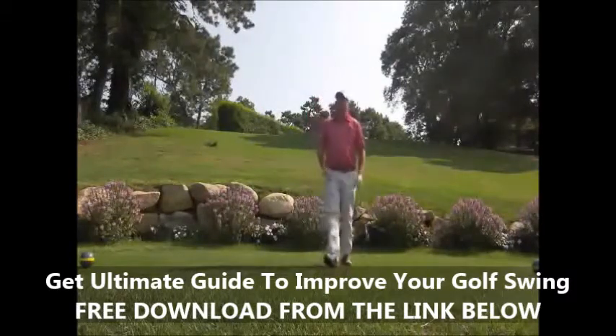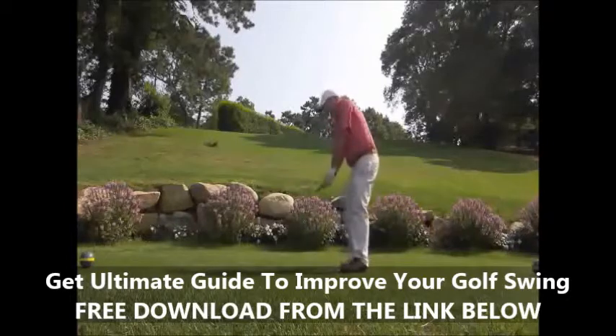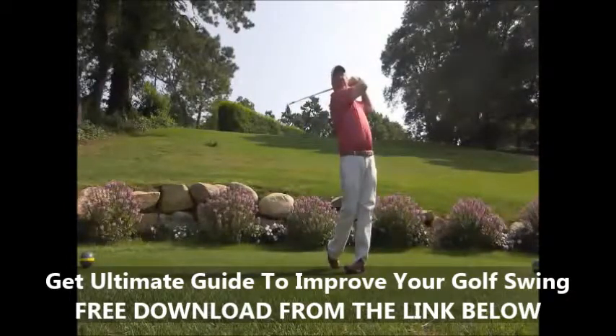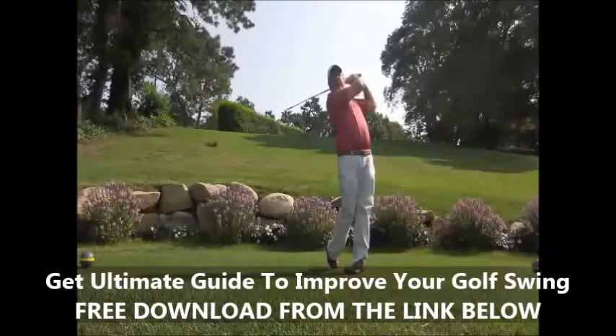A great little practice drill to add to your routine is to simply take a practice swing and really be concerned about a full finish. As I go through: right shoulder points, knees touch, upper legs are touching, and I'm on balance. A couple of practice swings getting myself to that point.